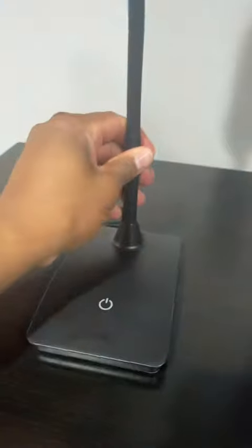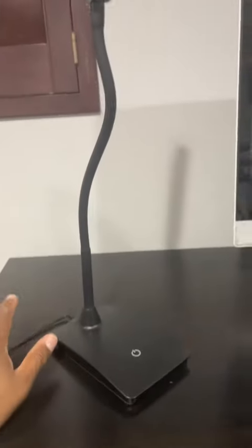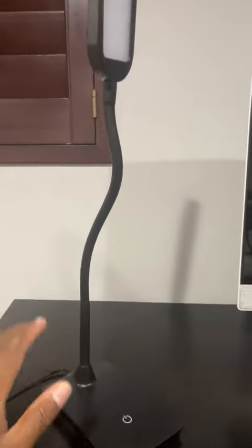The one thing I don't like about it is that it's corded. If it's not plugged in, it's not going to work. But other than that, it's a great lamp.